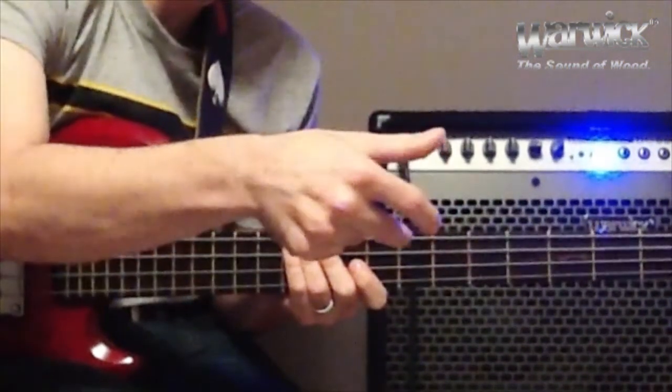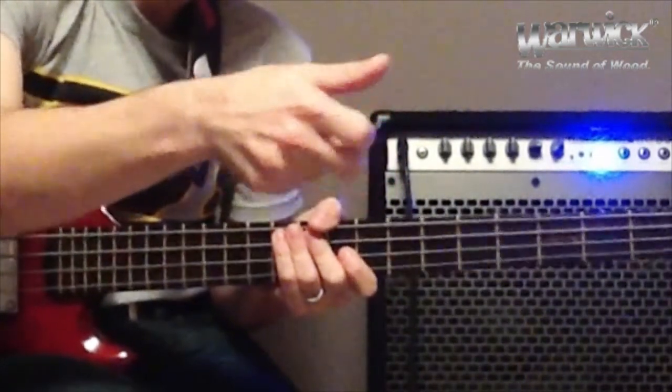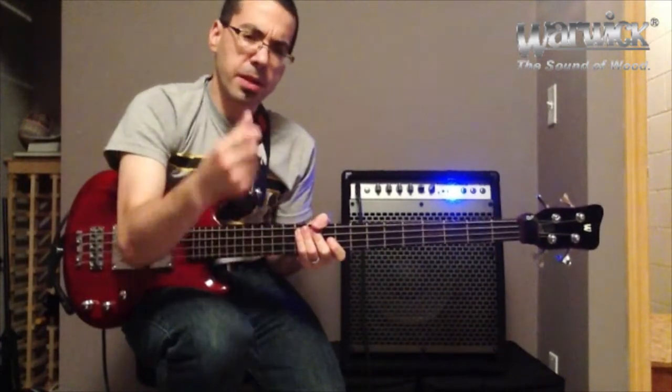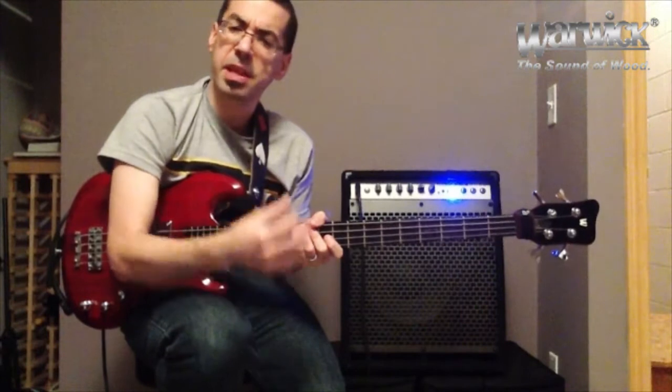The thumb is going to hit a string, the index will hit one, and then the middle finger will hit one. Kind of like if you're going to do slap triplets, but instead of that percussive sound, we're really trying to go for more of like a guitar finger-picking thing, like you're outlining a chord.